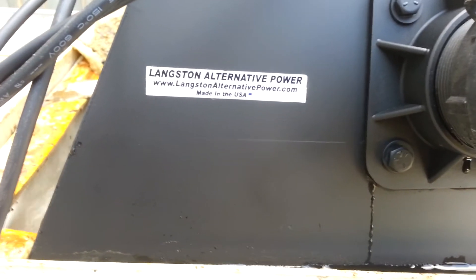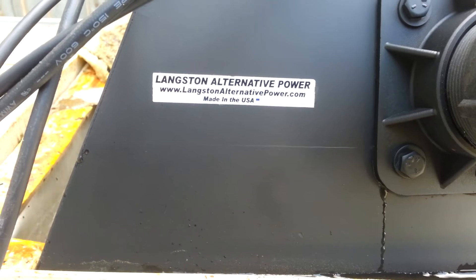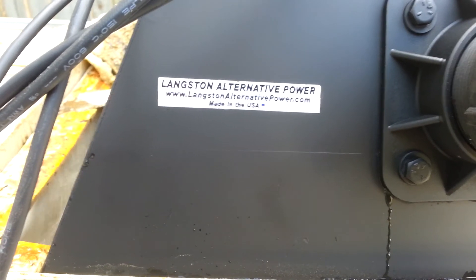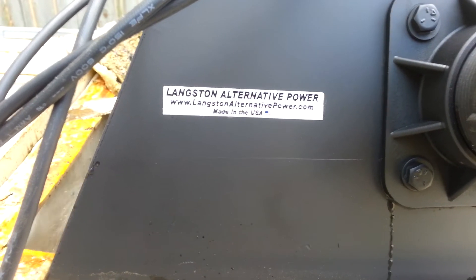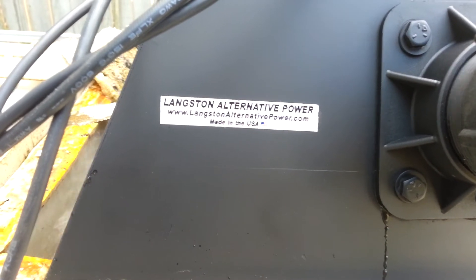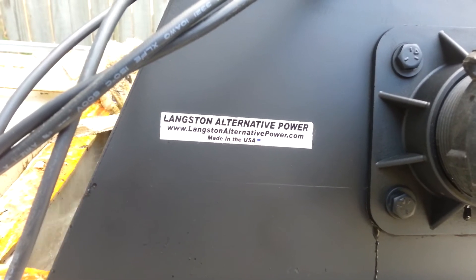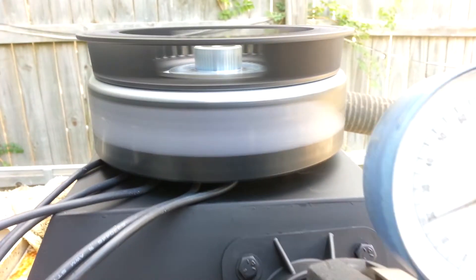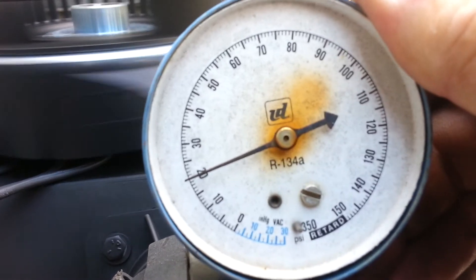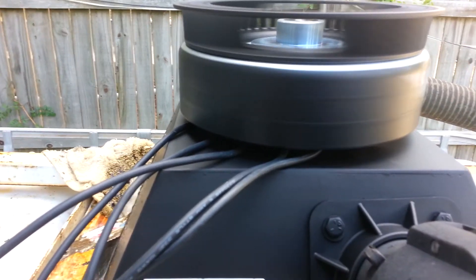Hey, this is Spencer at Langston's Alternative Power. This is a little demo of a Kergo Hydro Generator — a three-phase permanent magnet alternator — now running three-phase AC high voltage to a Sonny Boy grid-feeding inverter at 20 psi, 1700 RPM. This is all under load.